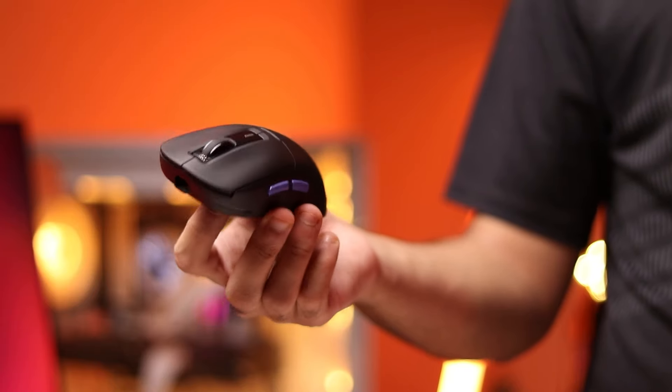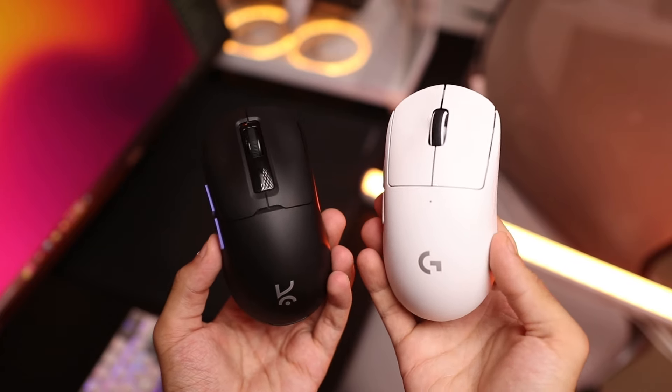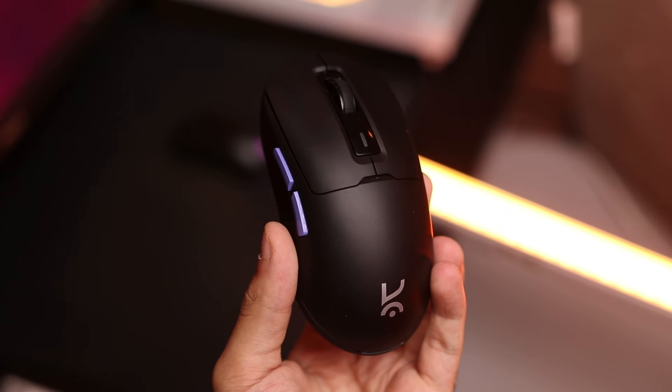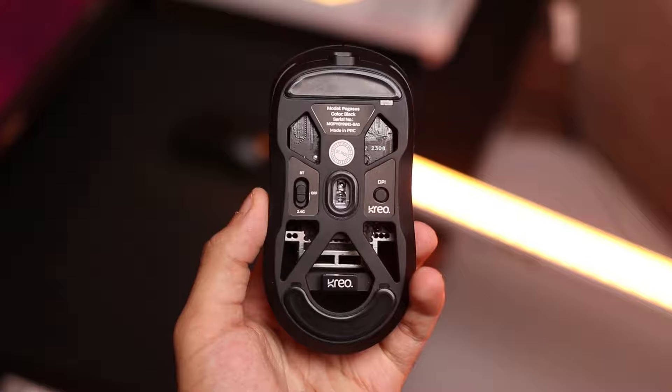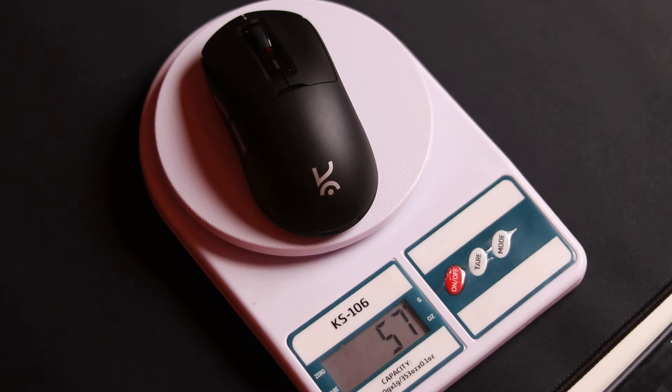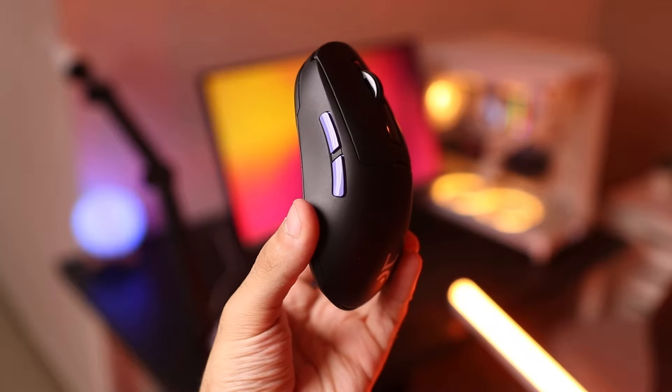Starting off with the design of the Pegasus, in my opinion it's a hybrid between the G Pro X Superlite and the Pulsar X2. From the top and the sides it's similar to the Superlite, but on the bottom you have cutouts to reduce weight, which is really similar to the Pulsar X2. This kind of design has two advantages: you don't get holes on the top of the mouse, and you get superior build quality and a better grip, because you're most probably not going to break your mouse from the bottom — you're going to do it from the top.